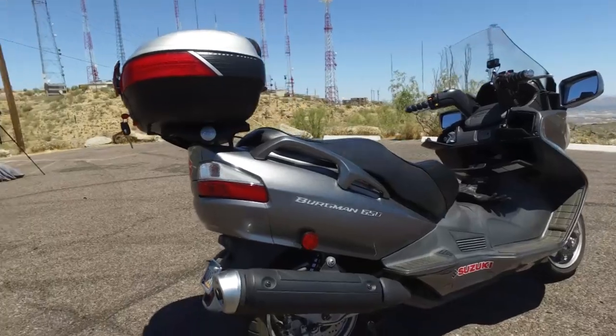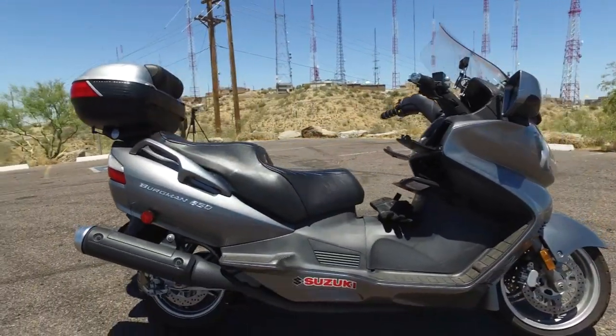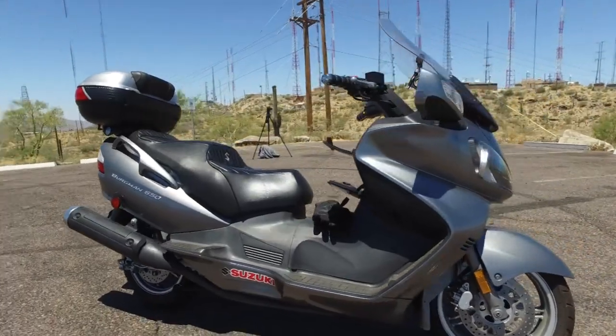For your passenger, they have foot pegs as well, and they have grab rails so they don't have to hold on to you for dear life when you're going through Mach 1 on this bad boy.